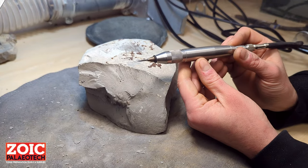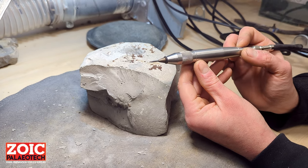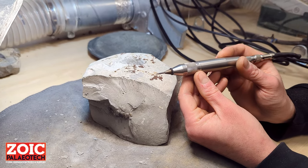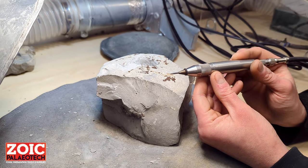Now we're going to show you a few tips and tricks on how to use the trilobite air scribe. This is an entry level air scribe, though anyone of course can use it. Our first recommendation, especially if you're a beginner: try not to push too hard as you will most likely run into the fossil and leave marks.